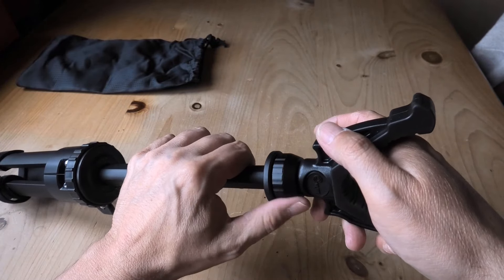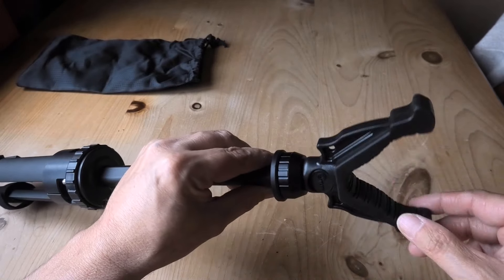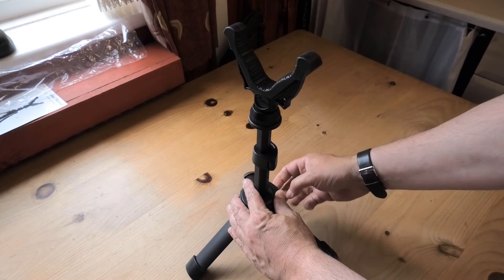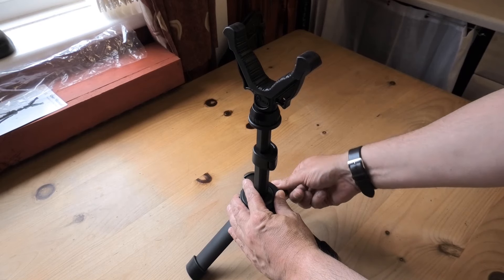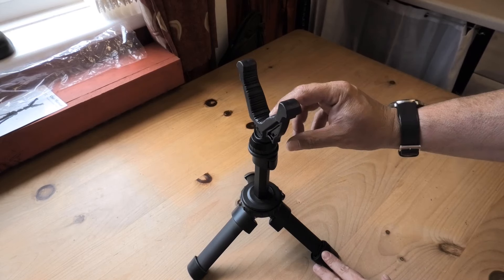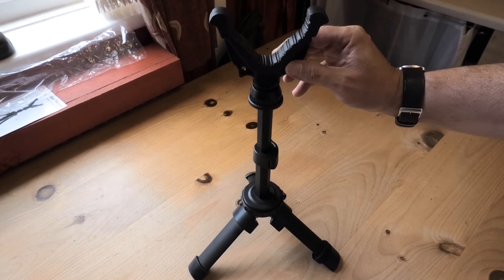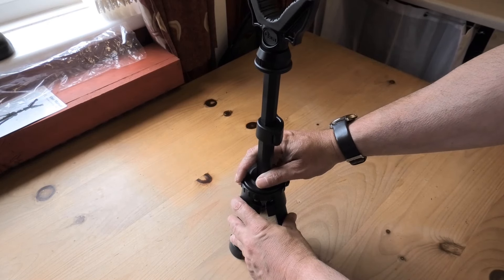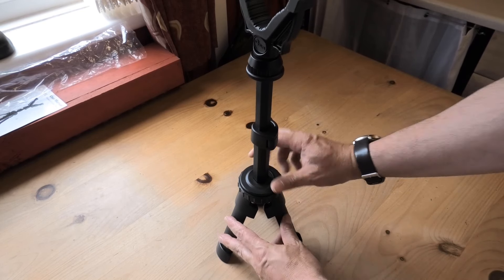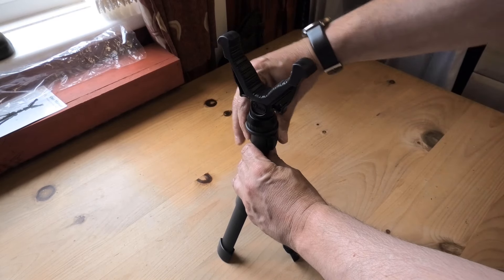The tripod is molded plastic with an aluminium centre that carries all the weight of the rifle. Altering the height is just a matter of turning the twist locks and the central lever lock. You can gain a little extra height by adjusting the central leg locking angle — about an extra two inches in height — but for a shooting rest I think it's too narrow. I much prefer the legs to be wider at the base, especially for shooting.